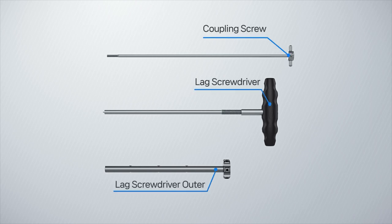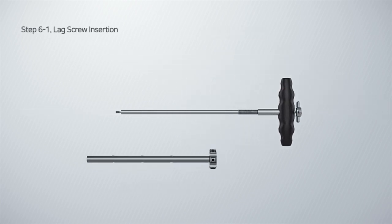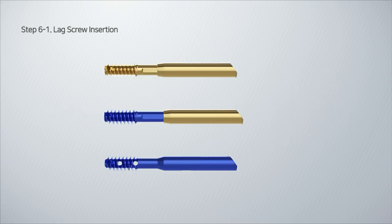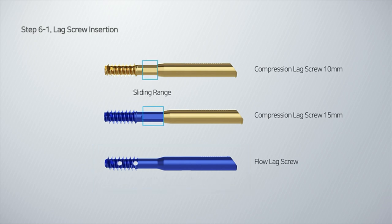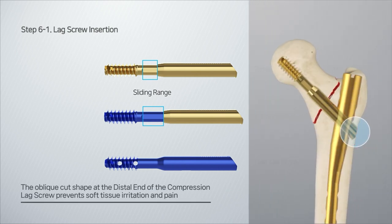Make the lag screwdriver set by combining the lag screwdriver, lag screwdriver outer, and coupling screw. For lag screws, there are two kinds: compression lag screws with a sliding range of 10 millimeters and 15 millimeters, and a flow lag screw that can inject bone substitutes. The oblique cut prevents irritation on soft tissue and pain at the compression distal end.